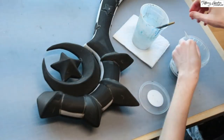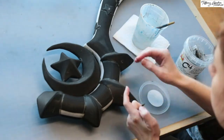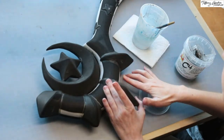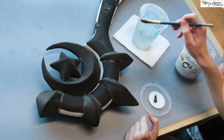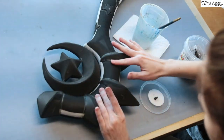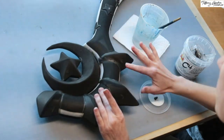I did end up adding foam clay to the sides of the points so that way it would have a smoother channel. To do this, I used water to apply to the EVA foam first and then put foam clay, which I then smoothed out with my finger and with water again, so that way it looks natural.